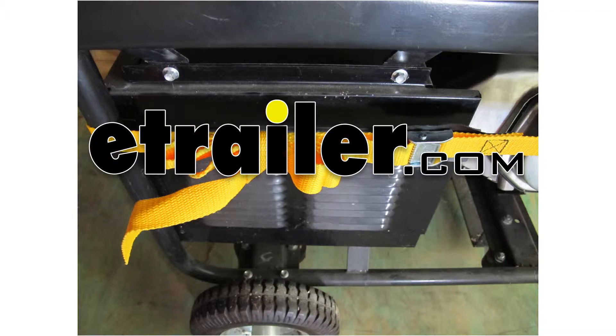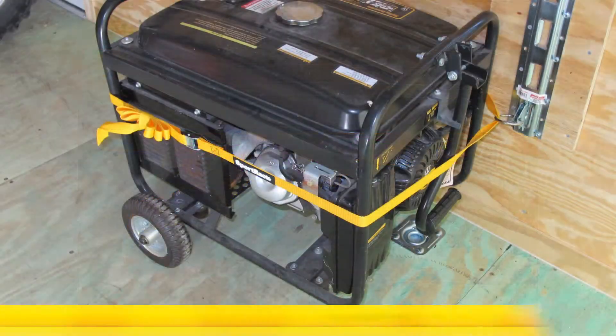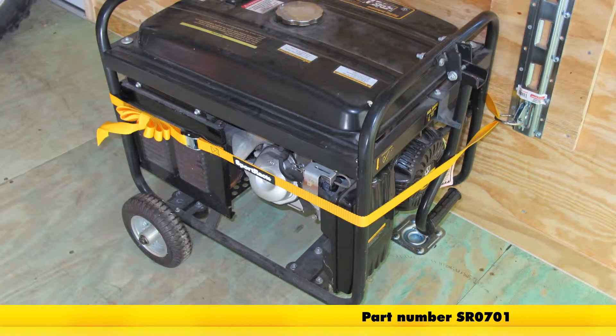Today we're going to be taking a look at the Sport Rack Sport Gear Cargo Straps. These are the 12 foot version, part number SR0701.